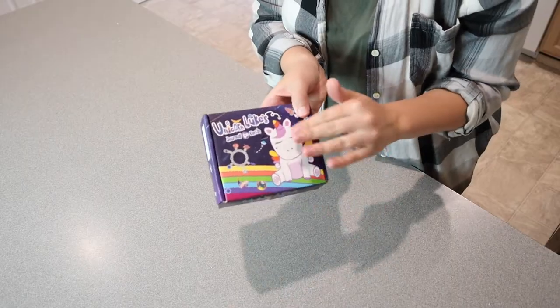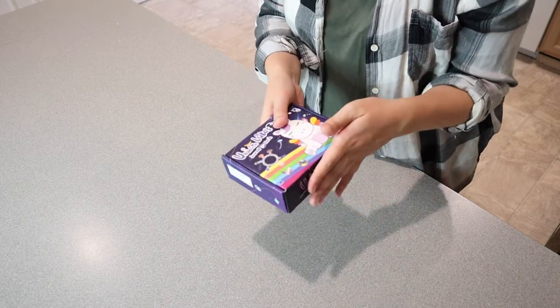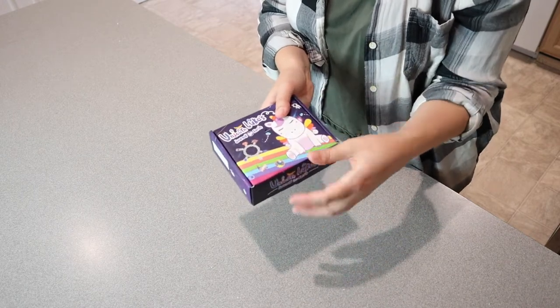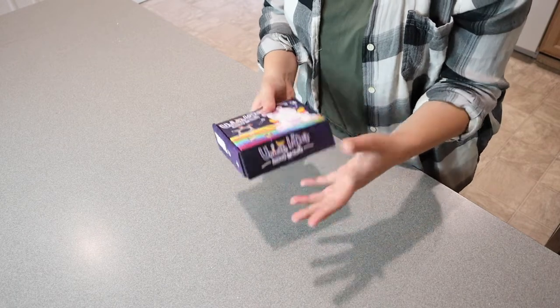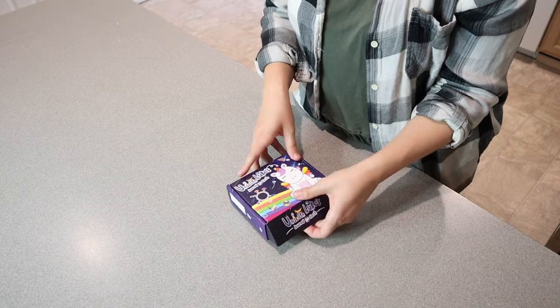Before I open this up, I do want to say I love that this comes with this nice little box. You can just open it up like this. That way if you are giving it as a gift, it is ready to wrap up or you can just tie a bow around it — that's perfect. Or if your kids are taking it to their friend's house, it's all just packaged up in a nice little box instead of in just some little bags.